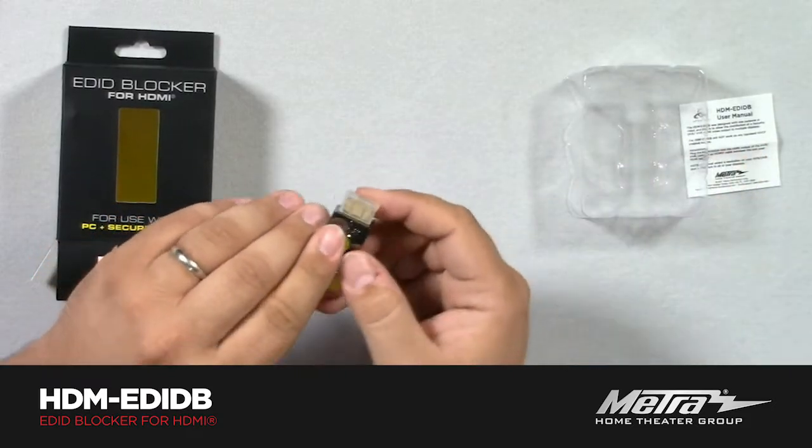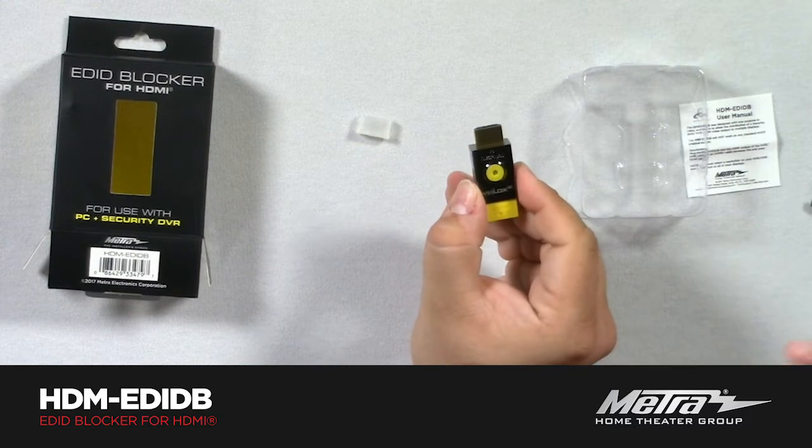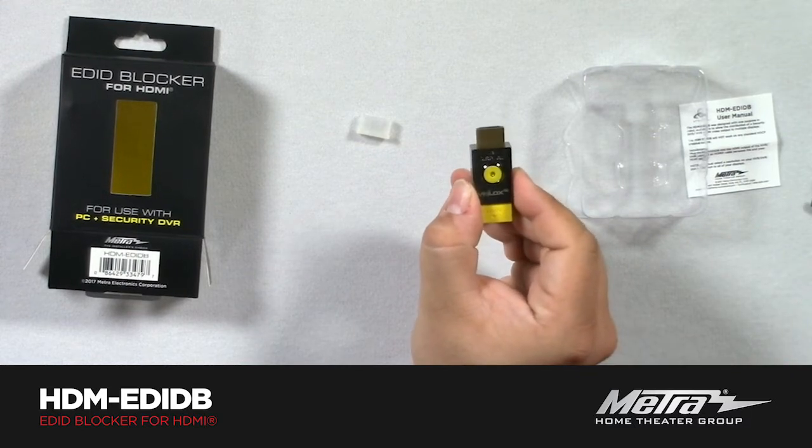This is designed to go into the output of an NVR, DVR, or signage product that's going into multiple displays. The vast majority of these security products are based on a PC video card. PC video cards do not like to see multiple EDID streams, and they do not even require it. They will recognize it, but they don't require it. So this product will completely block the EDID signal transfer between the NVR, DVR, and the display, or the splitter, or the matrix, or anything else downstream. So whatever settings you put on your NVR or DVR is what it's going to do.